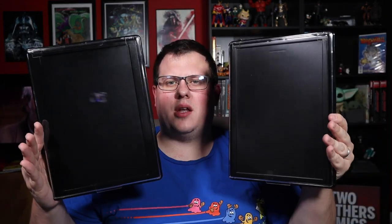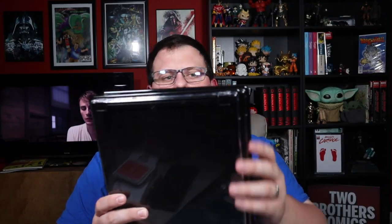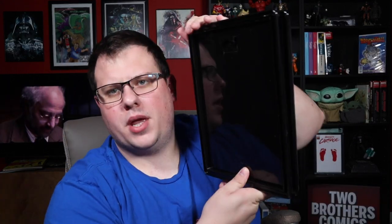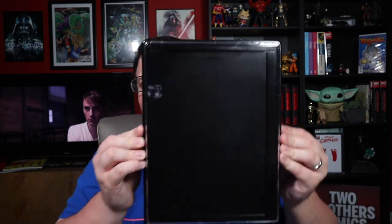Here are the two sizes together. It's kind of hard to see because they're both black, but once I put comics in I'll show you the size comparison. Honestly, there's not a big visual difference between the two from a size standpoint on the wall. You could interchange modern and silver age comics between them and probably not notice a difference, which is nice if you want to mix modern and silver age comics in your display.